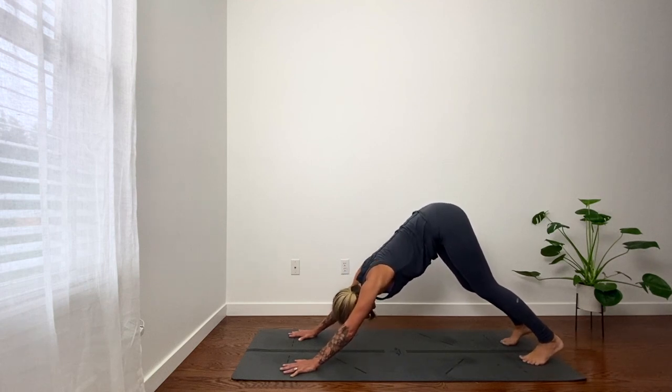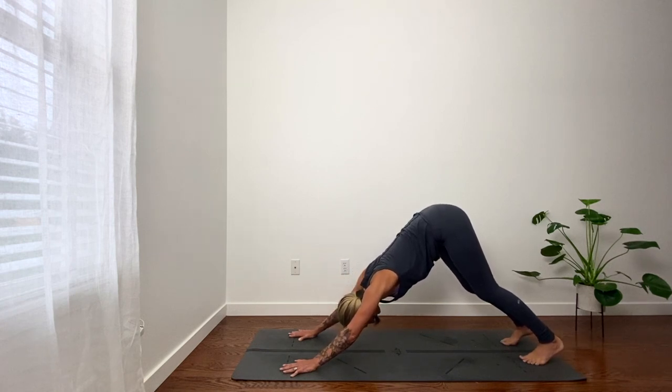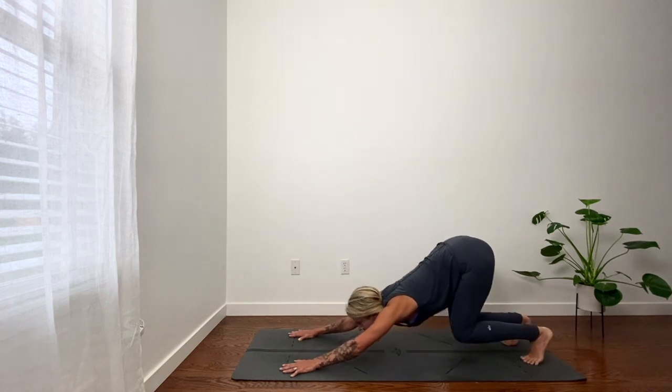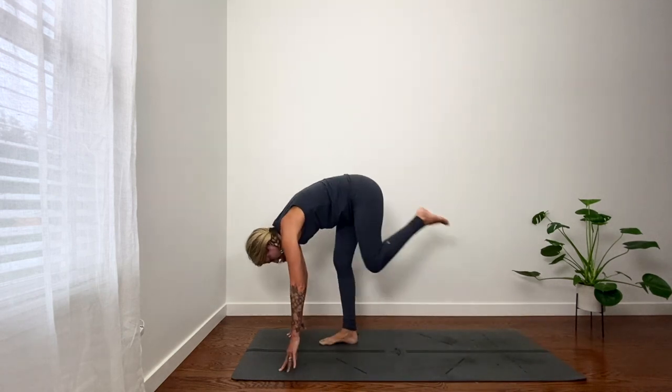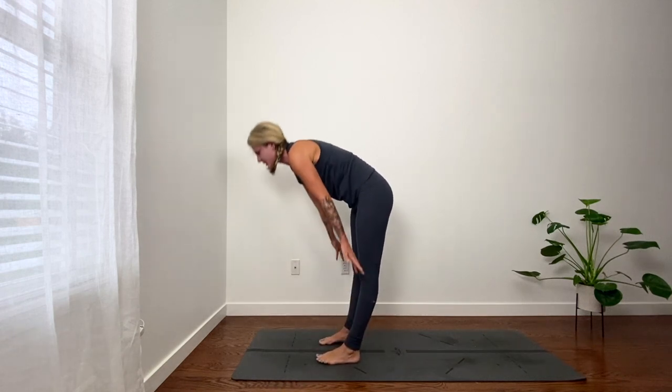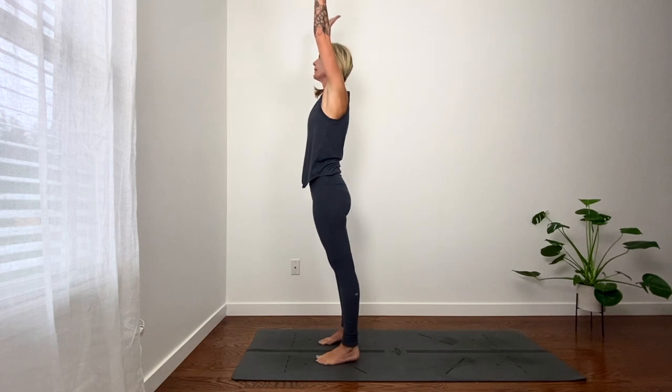Inhale. Exhale. Inhale, lift heels. Exhale, bend knees, look forward. Step or float, top of your mat. Inhale, reach arms up, palms touch. Six.